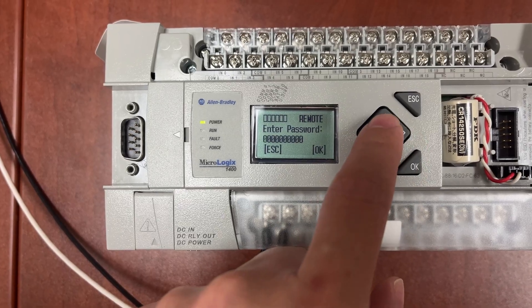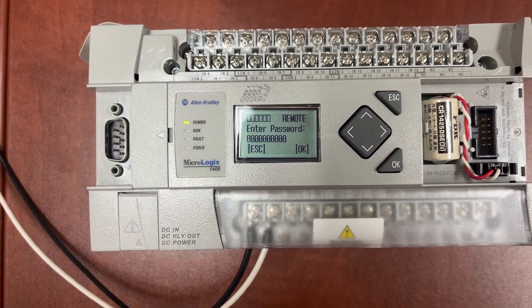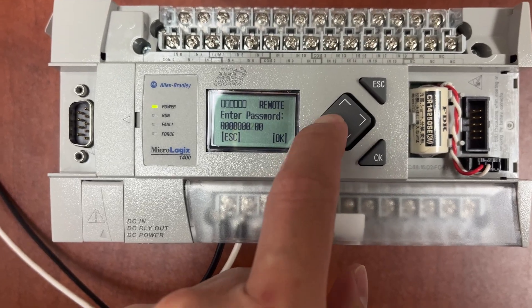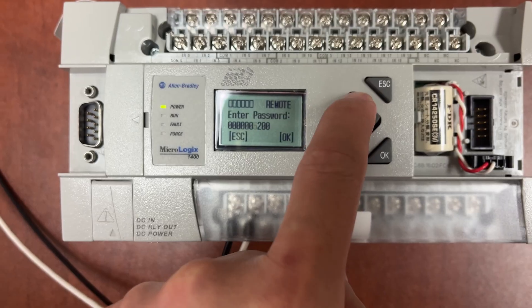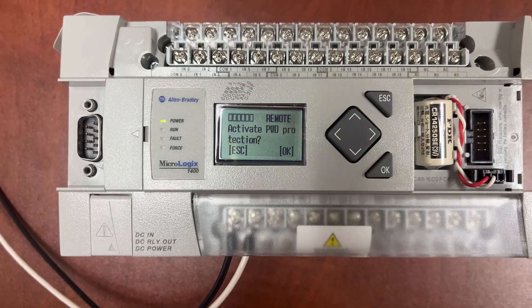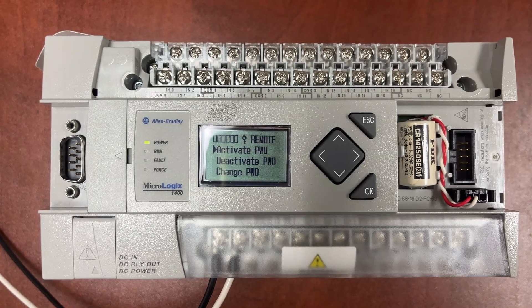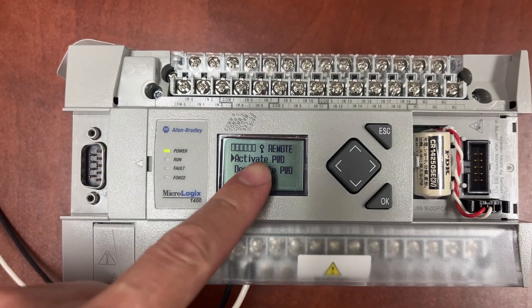We will use the up, down, left, and right buttons to set the password for the PLC. When password protection is activated, this icon shows up.